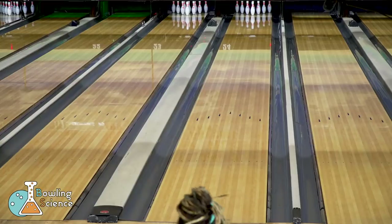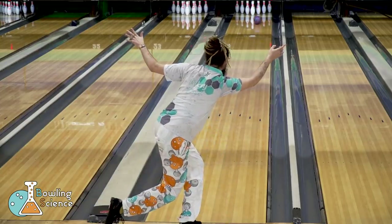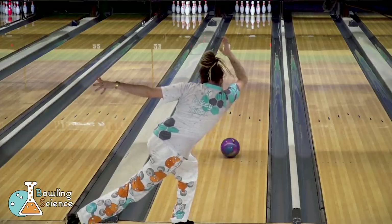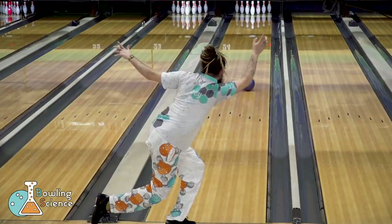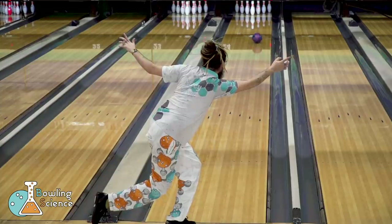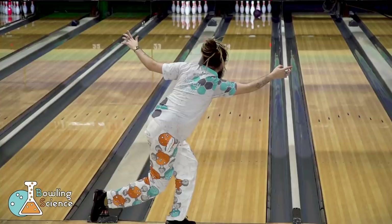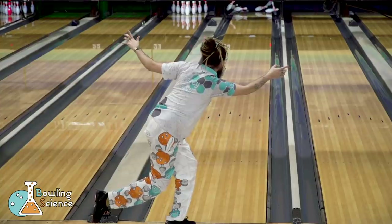Now on to the show. Today I'm on the PBA Scorpion pattern using my Conspiracy Theory. It's currently got a little bit of lane shine on it and we're going to see how that does on this 42-foot pattern. I'm able to play 14 at the arrows and get the ball to about 13 or so at the back of the lane. But with this surface, the ball doesn't begin hooking until almost 50 feet, giving the ball very little time to finish transitioning through the pins. This results in lackluster pin carry and a lot of deflection, as the ball goes right off the back of the pin deck.